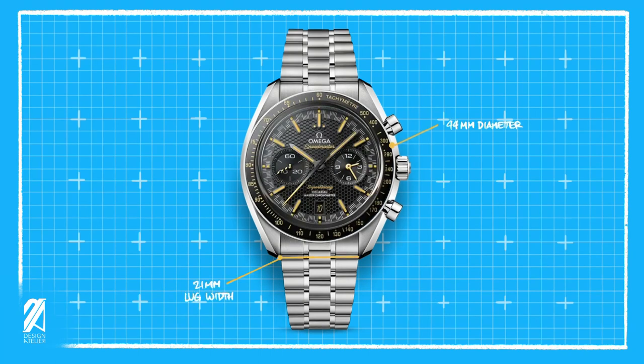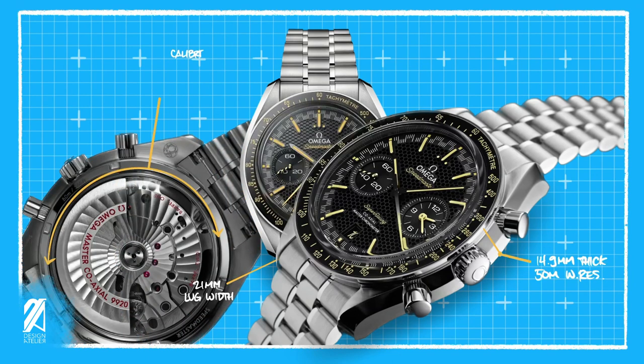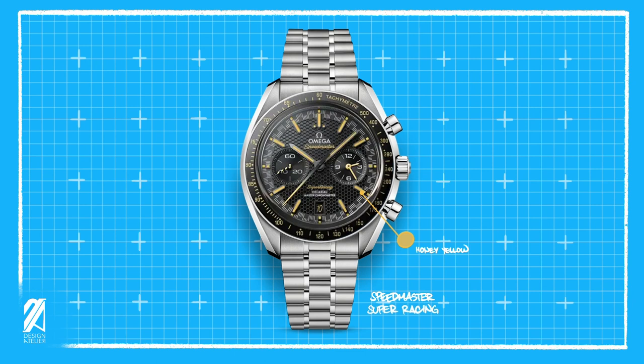The case will come in at a 44mm diameter with a 21mm lug width. The thickness will be 14.9mm with a 50m water resistance. This will be powered by a new chronograph caliber 9920, which has a date complication, a time zone feature, and is METAS-certified. This will have the black and honey yellow color palette, also a reference to that pivotal release 10 years ago. It will have the racing motif with the racing style minute track, and unique to this model is the honeycomb dial texture that's both interesting and motorsports inspired. Also new to this collection is the clear use of the Super Racing emblem, possibly hinting at Omega identifying this as a subcategory of the two-counter collection.